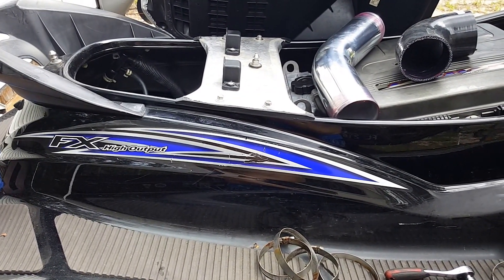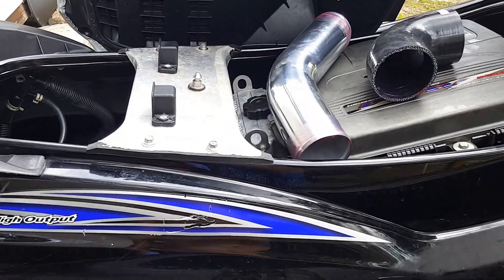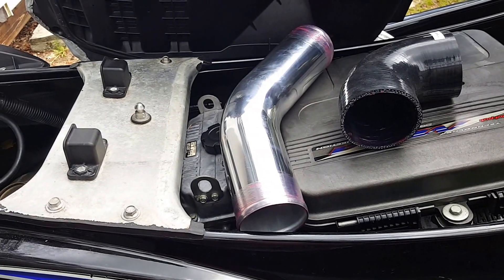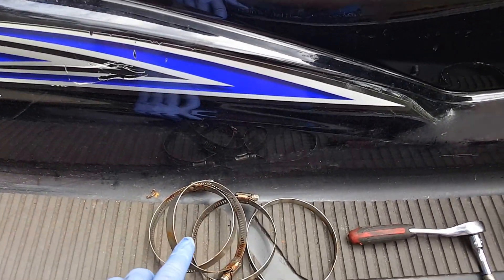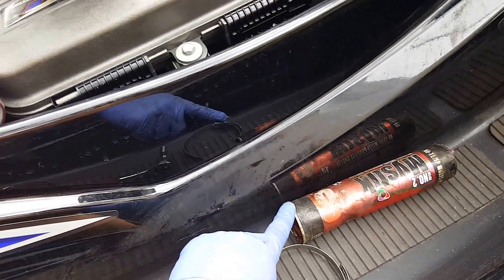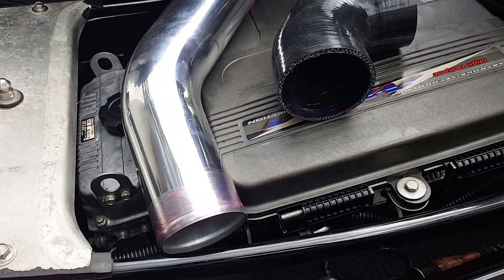Today I'm working on my '07 FX HO, putting in a flow-through exhaust which cost me under 40 bucks — not 240 bucks. Basically four clamps, eight-millimeter to tighten the clamps down, a little bit of grease so the tubes go on and slide on really easy.